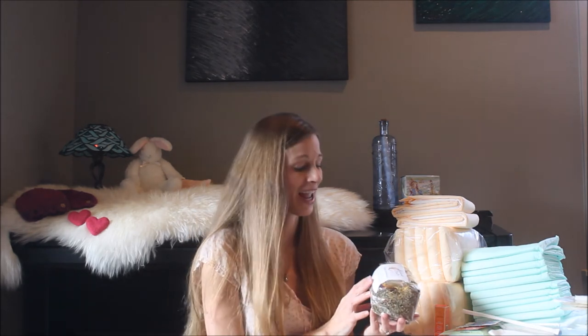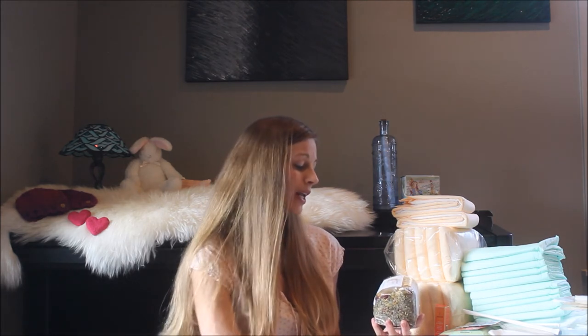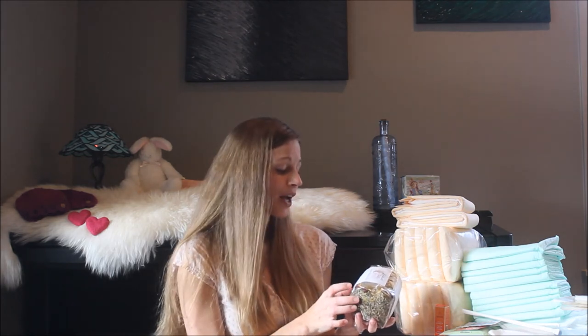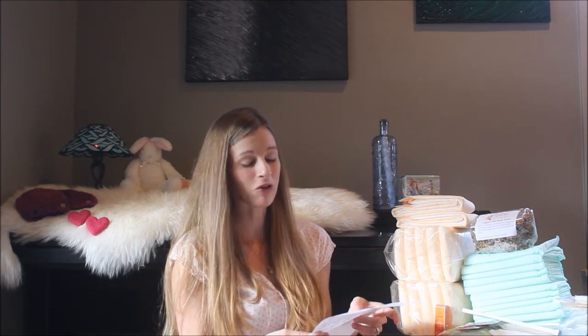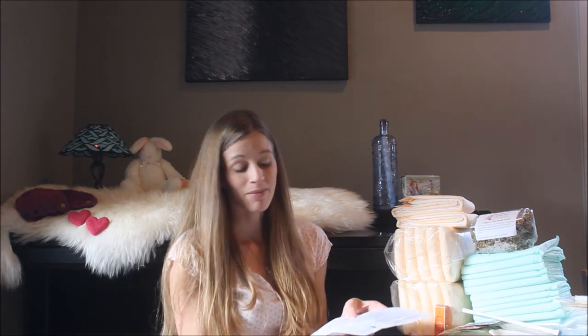This birth kit came from Radiant Belly — you can find it online and I will leave the link in the description below. There were a couple of optional items I didn't get: cramp bark tincture, which I've never used, and with it being my fourth pregnancy I felt I'd probably be okay. I also skipped garbage bags (we have plenty), rescue remedy for stress relief (I have essential oils for that), and Ziploc bags (also have plenty of those).